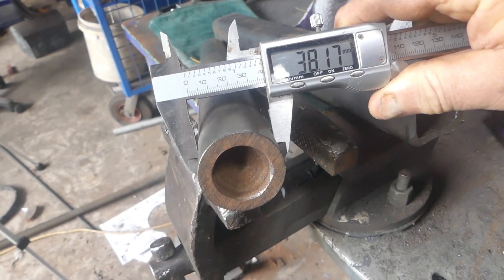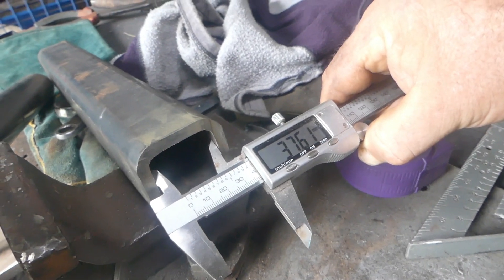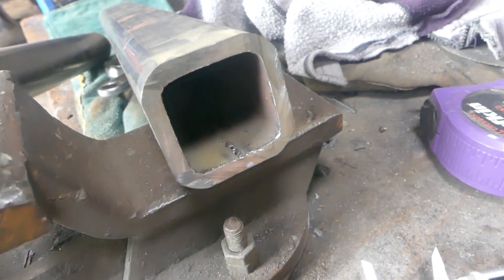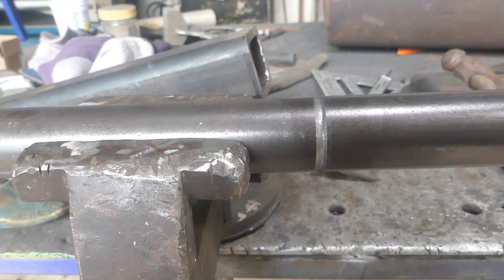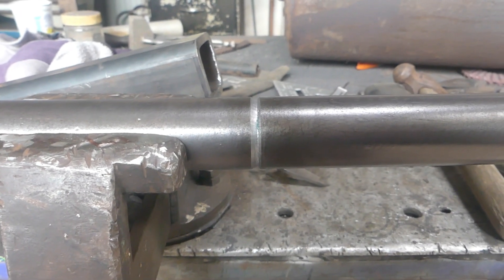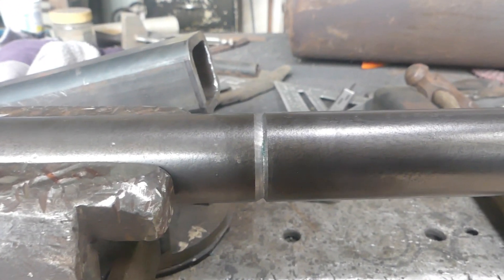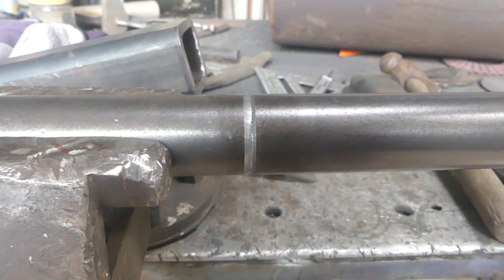One thing that will help is that the shaft measures 38mm and the inside of the tube is very close, so I'll be able to drive it in. One difficulty is that inside there is a seam on the tube and I'm going to have to deal with that somehow. I need to cut the shaft to the appropriate lengths for each end. I put the shaft in the lathe and marked a straight line around it to make the end nice and smooth and round, and now I'm going to cut it off. Unfortunately the motor in my bandsaw is broken, so I'm going to have to use the cut-off wheel on the little angle grinder.